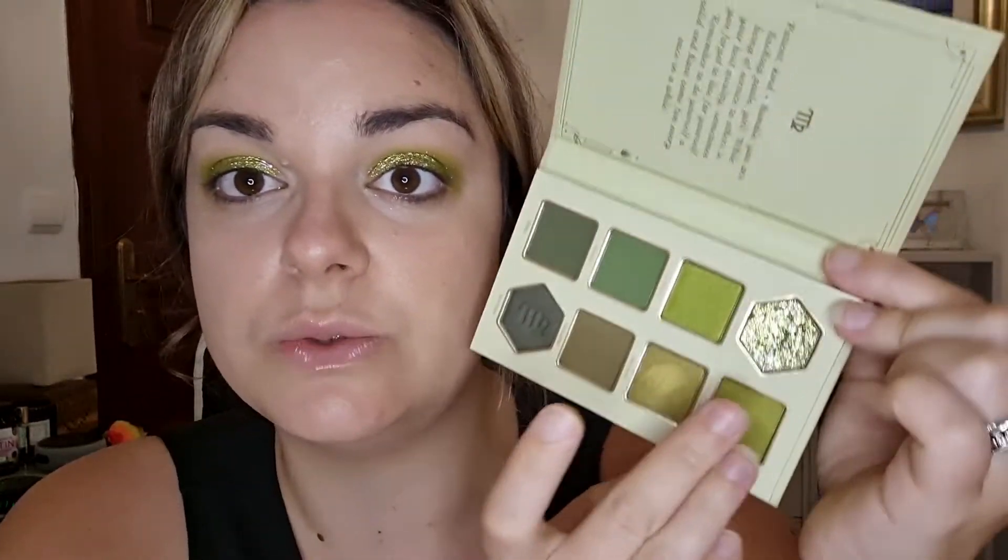I'm going to pop this shade right in the center. Oh my gosh, this is a glitter! I thought it was going to be a topper shade but it is a full-on glitter. Wow, that just took things to a whole new level I wasn't expecting. Why didn't I realize that looking at it? Some shades look like that and they're not glitters. It's a bit like a Huda Beauty super shock shadow. That has gone everywhere, but it's very pretty.